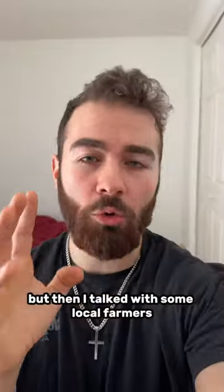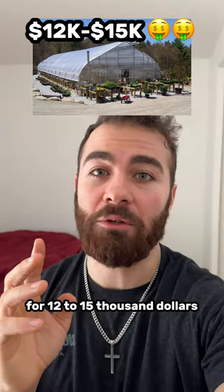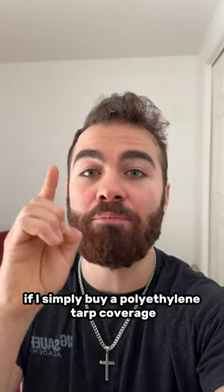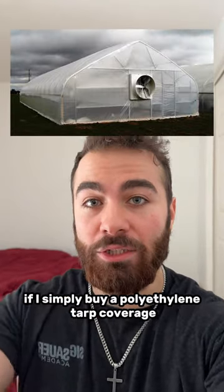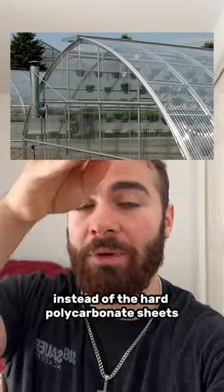But then I talked with some local farmers and realized I can get that same kind of greenhouse for $12,000 to $15,000 if I simply buy a polyethylene tarp coverage — a double poly coverage — instead of the hard polycarbonate sheets.